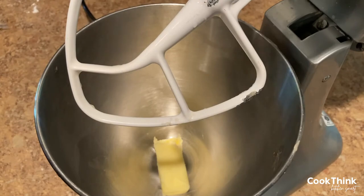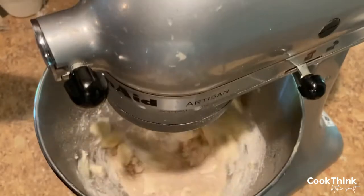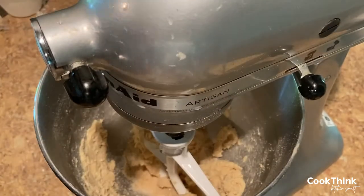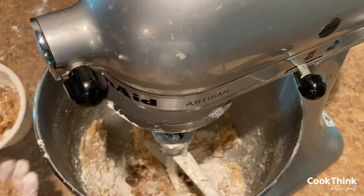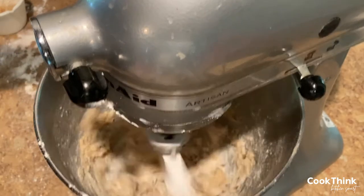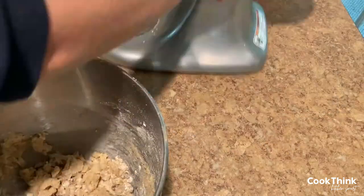For the streusel, add chopped walnuts, butter, brown sugar, and flour. Blend well until the mixture resembles coarse crumbs. Add a little more flour if you've added too much butter to begin with. Crumble over the top of the bread mixture.